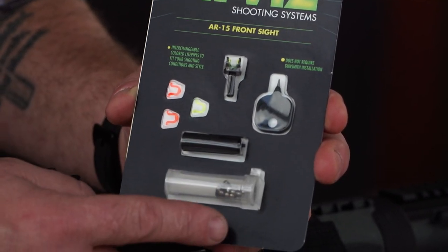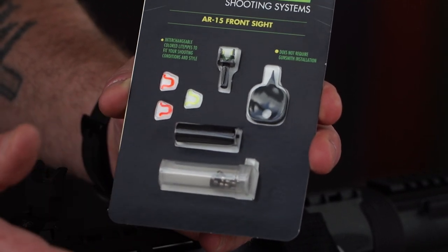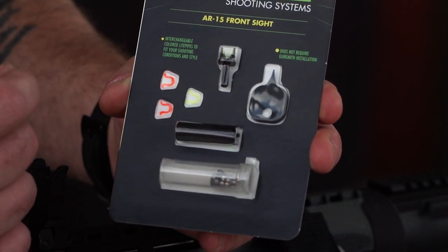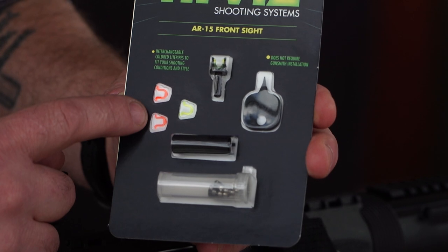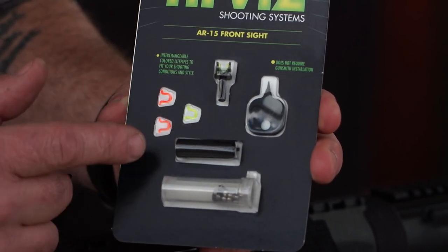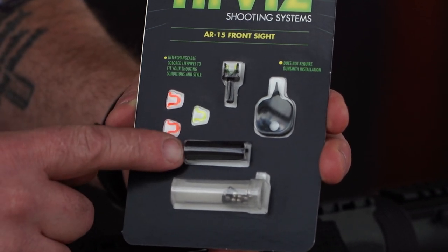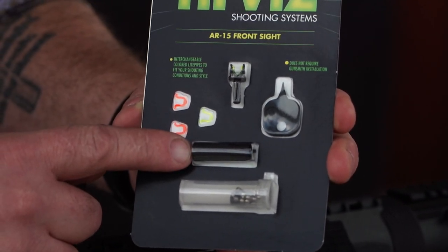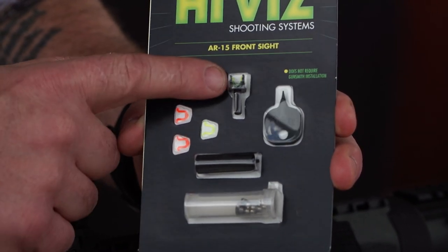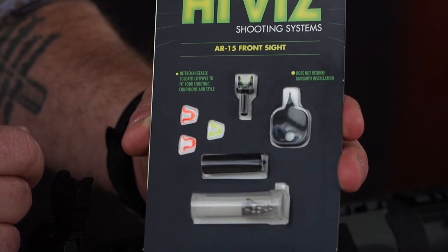It comes with several accessories. It comes with a carrying case that you can put the extra fibers in. Like a lot of Hi-Vis products, this has interchangeable fibers so you can remove, replace, and reuse them — you can change from red or green and interchange those. It also comes with a wrench used for installation and elevation adjustment, the sight post itself, and a tool to unlock and interchange the light pipes.